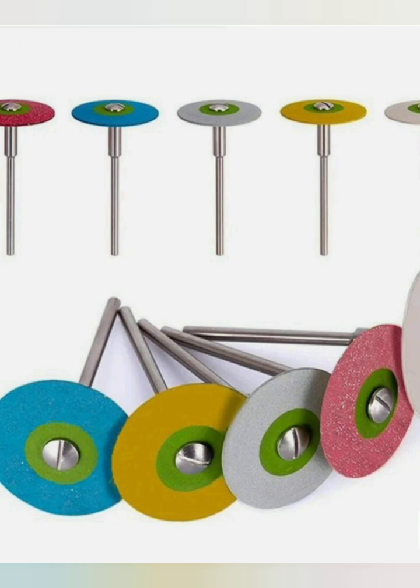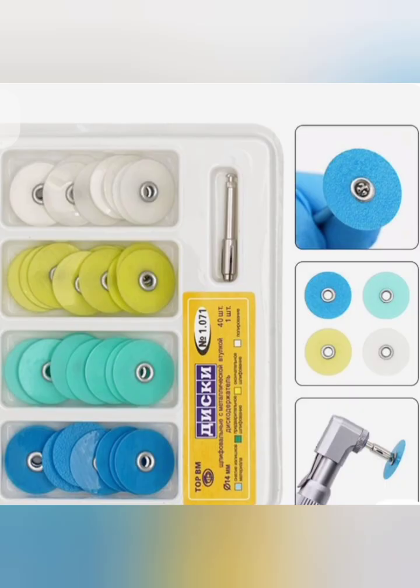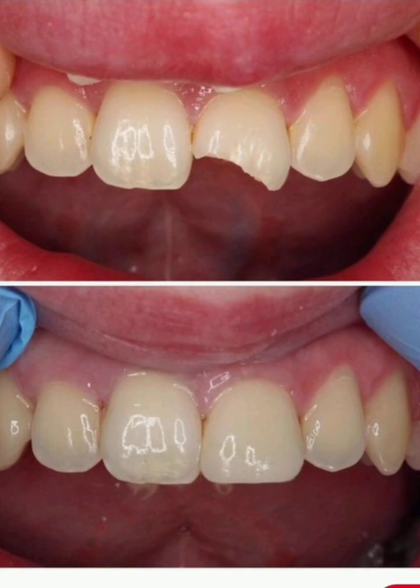Step 7: Final Contouring. Shape the restoration to reproduce correct anatomy and occlusal contacts. Step 8: Finishing and Polishing. Use fine diamonds, carbide burrs, and polishing discs or strips to refine margins. Polishing ensures a smooth, glossy surface, reducing plaque accumulation and enhancing aesthetics.